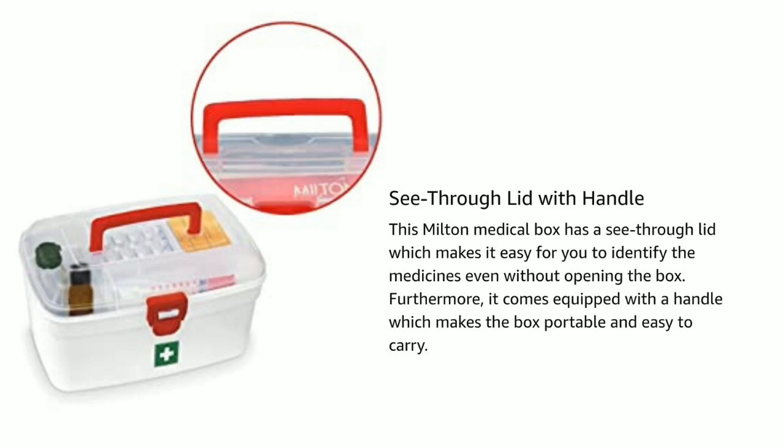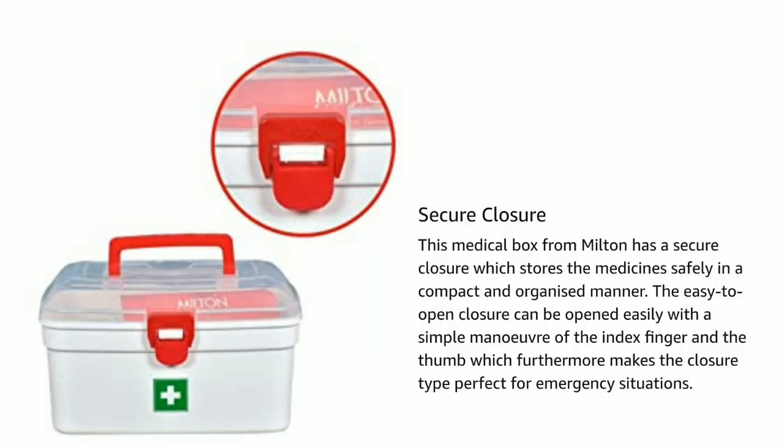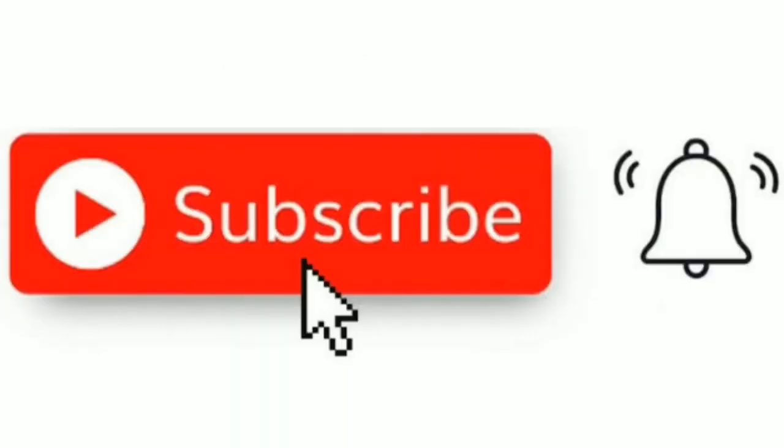The see-through lid makes it easy to identify the medicine inside without opening the box. It also comes with a handle which makes the box portable and easy to carry. The secure closure stores medicine safely in a compact and organized manner. The easy-to-open closure can be opened with a simple motion of the index finger and thumb, making the closure type perfect for emergency situations.